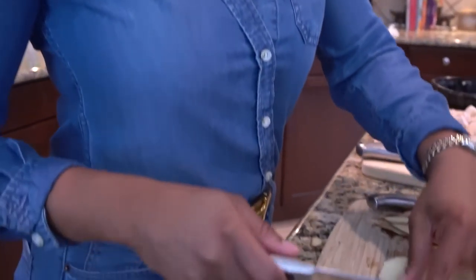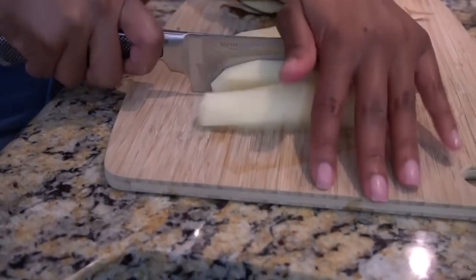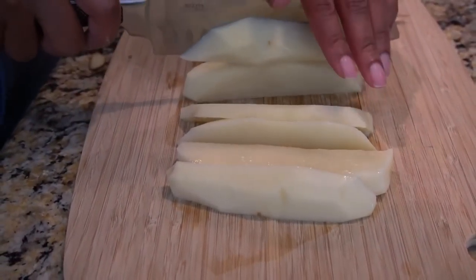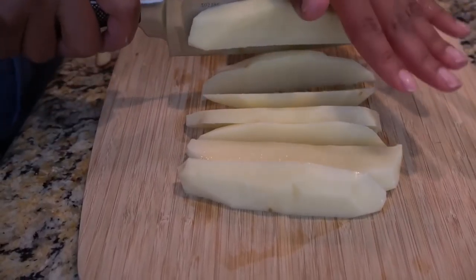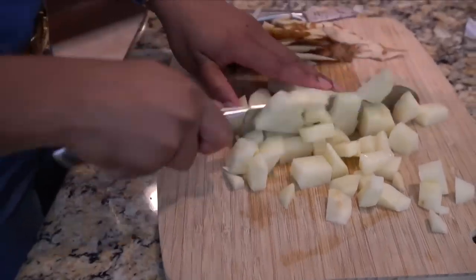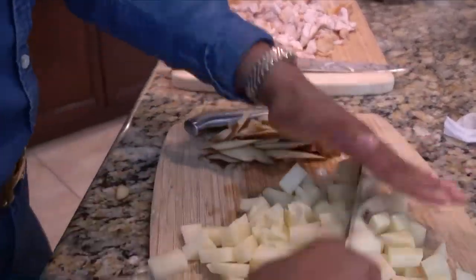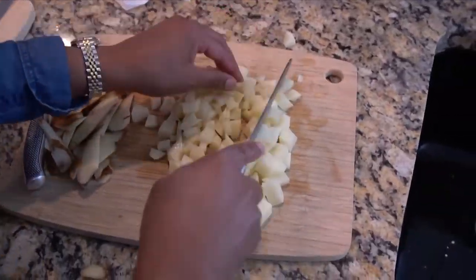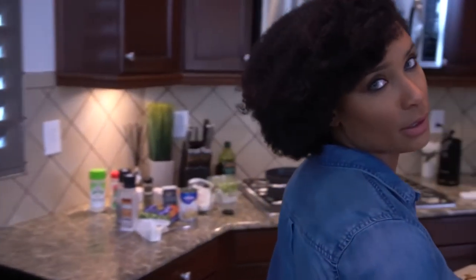I'm going to rinse this little guy off again. Now you see why I rinsed the outside of the potato — because it was in my hand, it's on the cutting board, and you don't want what's on the outside of the potato on your actual potato that you're eating. So now I'm just going to cut this guy up into medium-sized chunks — not small, not big. Now that our potato is cut up, we're going to put it into the middle of our roux so that the potatoes can cook.